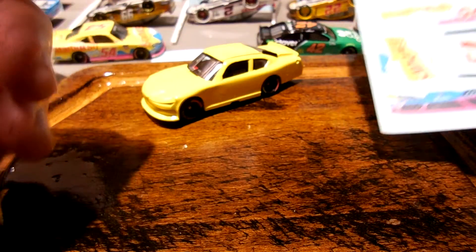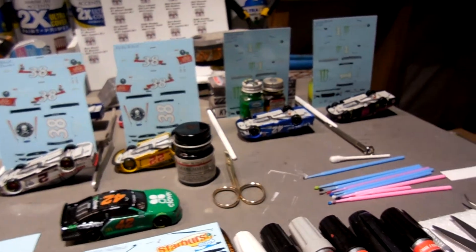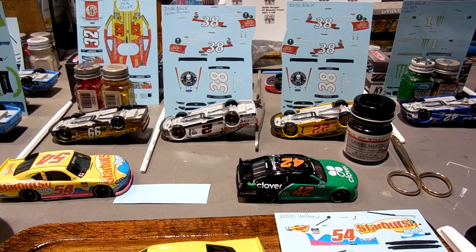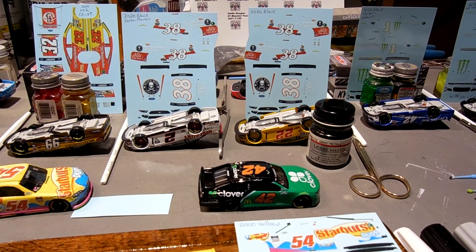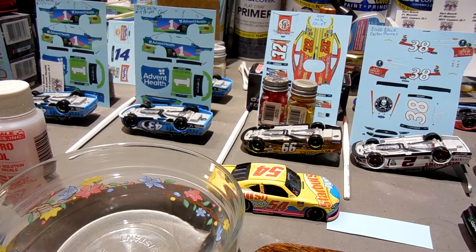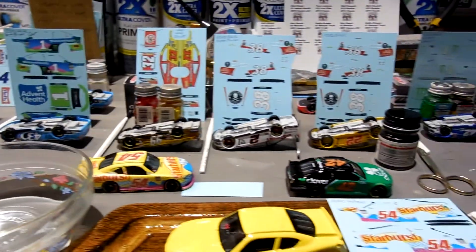I'll be working on that here today. Next on my lineup: a couple of Kurt Busch Monster cars, one for Chris and one for Sedaris; a request from Colton for a number 38 John Hunter Nemechek Deathwish Coffee car — I'll make one for him and probably put one up on YouTube for sale. Joey, there's a number 32 Terry Labonte Last Ride from 2014 I'll be making for you. Then I have a couple of Advent Health cars — one for Chris and one I'll put up on YouTube.